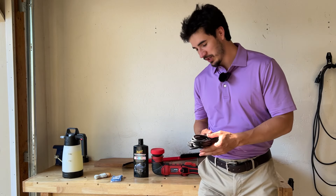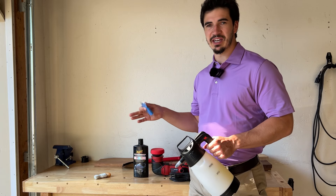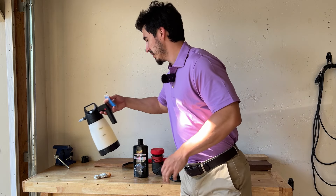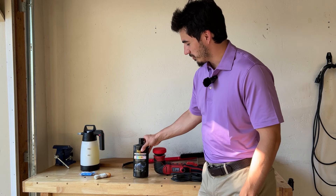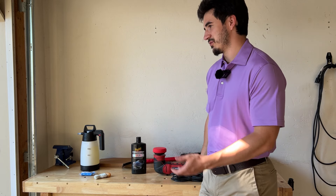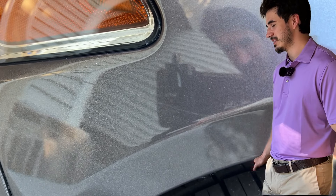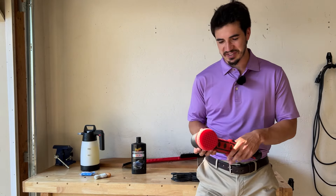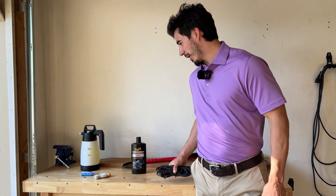I did just wash my car, so I'm not going to pull out my pressure washer and wash it again. I'm keeping it very simple. I've got some iron decon and a clay bar — I'm just going to run those over the scratch to make sure there are no contaminants and get it nice and clean, then wipe it off with a rinseless wash. I've got some ultimate polish, which is just a finishing polish — good for removing fine scratches. I've got my fancy polisher with a three-inch pad.